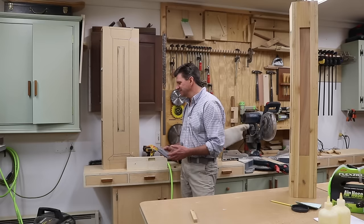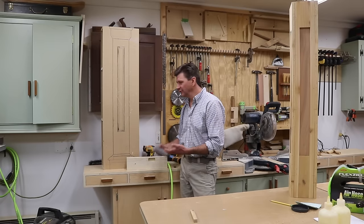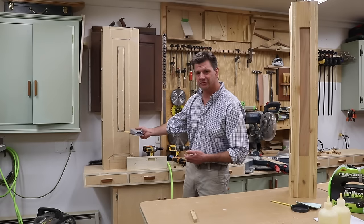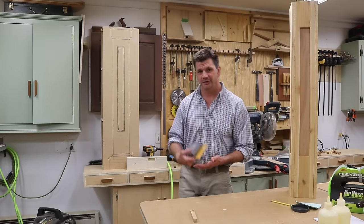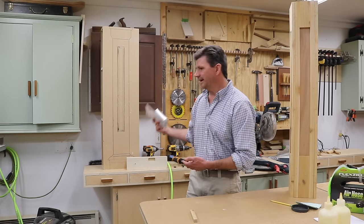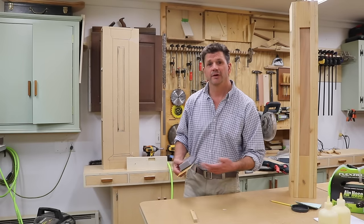My wife came out and took a look at it and she likes it, so it's a go. Just by making the drawing it sort of clears a lot of things up, and then you can pull your measurements for your cut list from the drawing. It's a really handy way to take some of the guesswork out of a project.